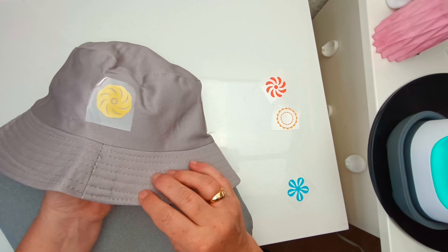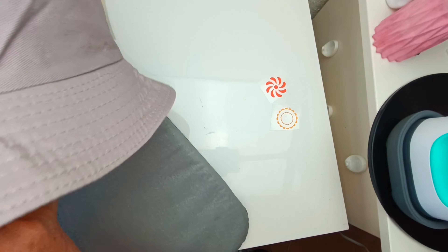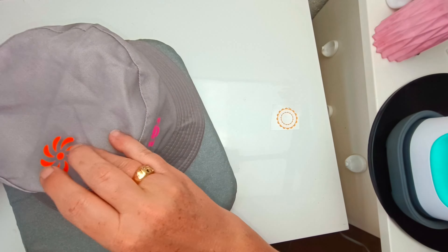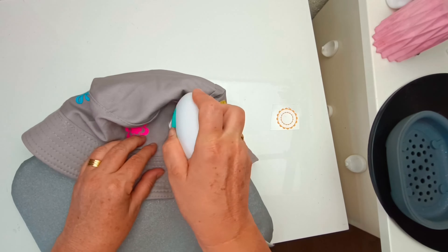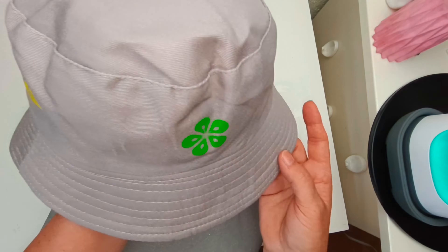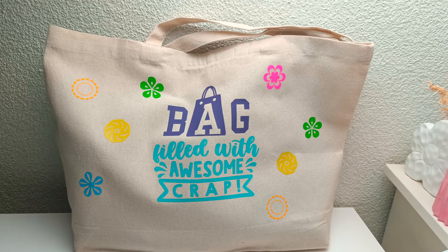It's obviously also a mini iron so it works really well and really fast. The only thing I wouldn't do is what I've done here - put it on the seam. That probably didn't work out so well but it should hopefully hold as well as the others. I'm just placing my flowers around the bucket hat and they don't take so long to cool down. There's the bucket hat done.